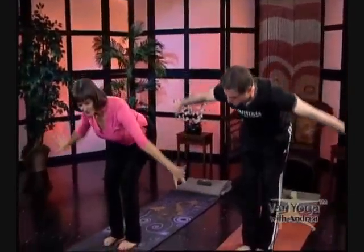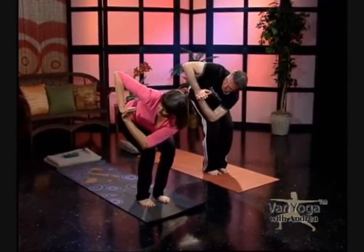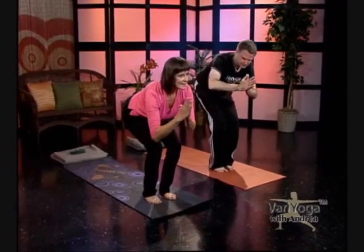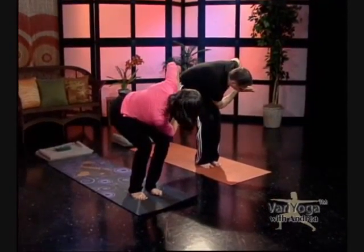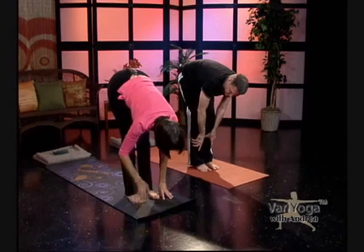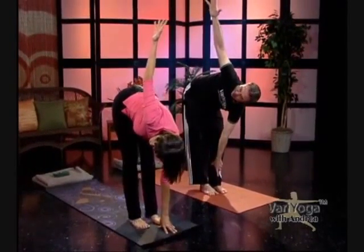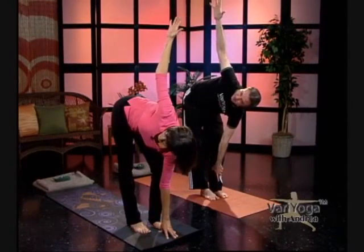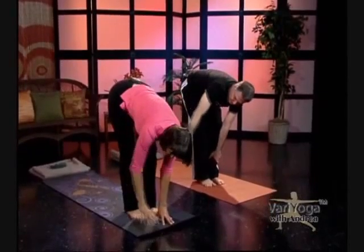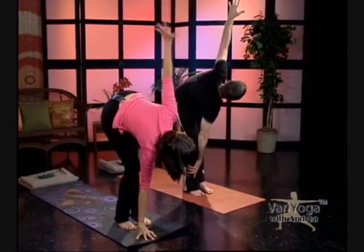Inhale your arms up and exhale, fold and bend your knees, hands towards the floor. Twist — feel those thighs. Back to center, twist the other way. Back to center. Set your hands down on your shins or the floor — we're going to do a twist. Open up to your left; straighten your left leg, right knee is bent. Bring your hand down, twist the other way. The leg you're twisting toward is straight. Back down, bend your knees, and come all the way up to standing.